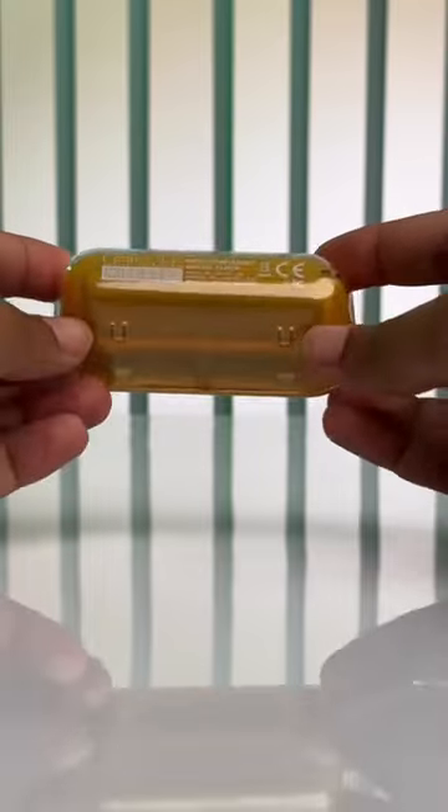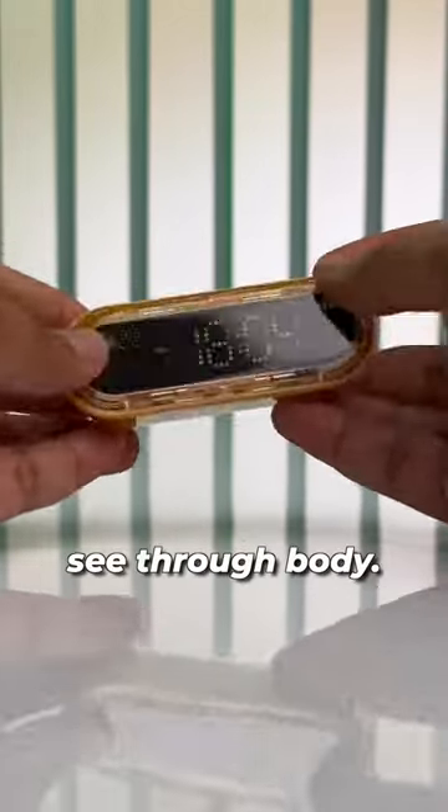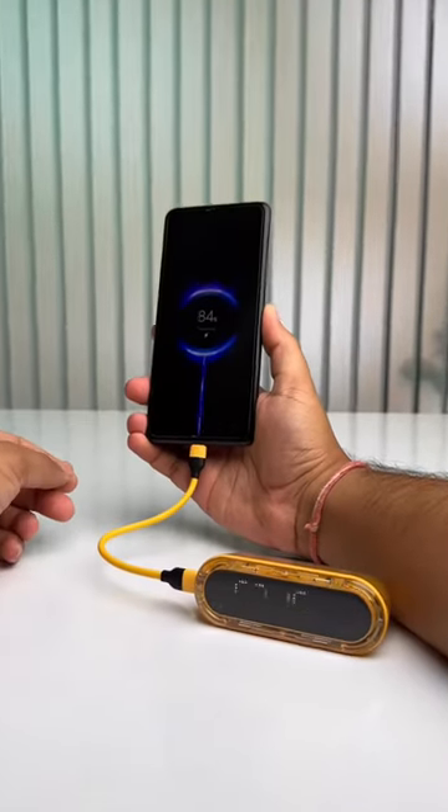You can see that the design is all retro cyberpunk style with an almost see-through body. Pretty cool, right? This is a 5000 mAh power bank and it supports 20 watt power output, and yes, it can fast charge an iPhone.